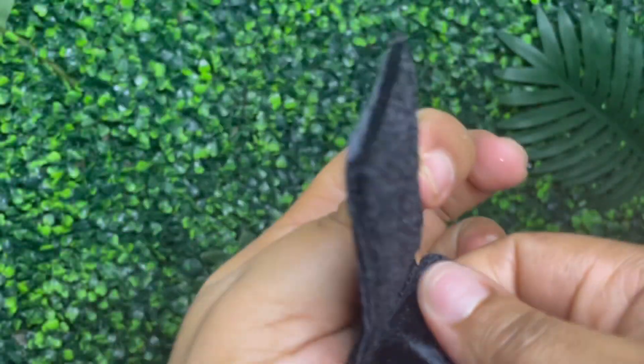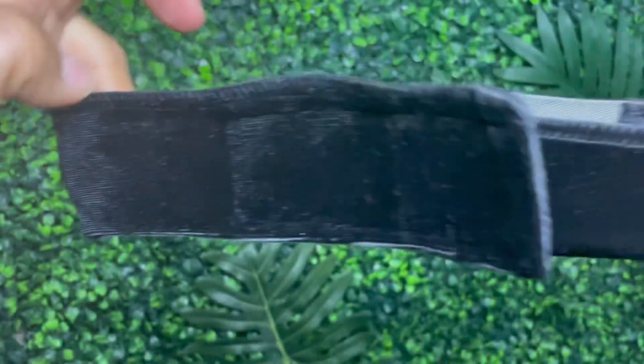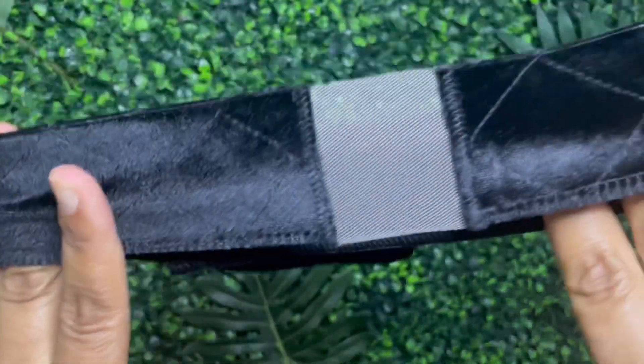They sent me this nice little wig slip, non-slip grip, which I actually love because the ones I've gotten before are all rubber. I really appreciate that this one was a very nice fabric one, and you just slide it on.